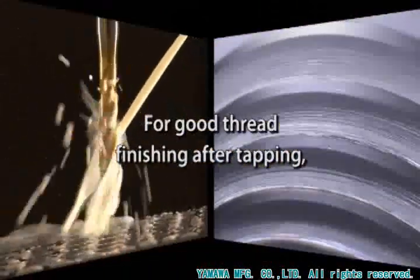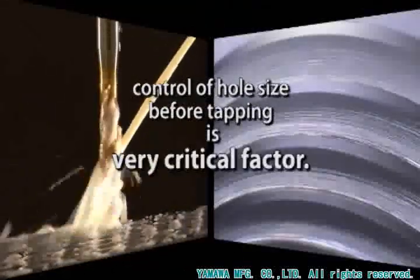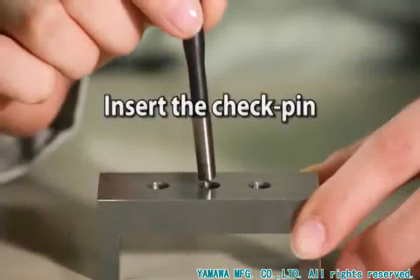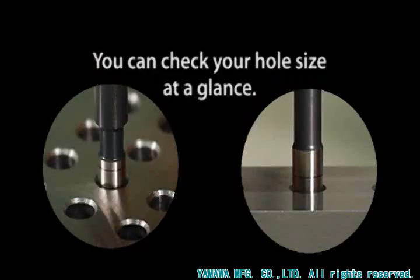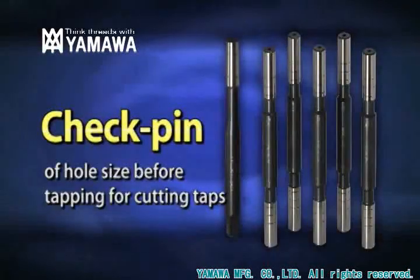For good thread finishing after tapping, control of hole size before tapping is a very critical factor. Insert the check pin and look to check — you can check your hole size at a glance. The check pin measures hole size before tapping for cutting taps.